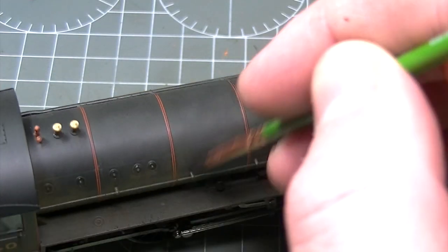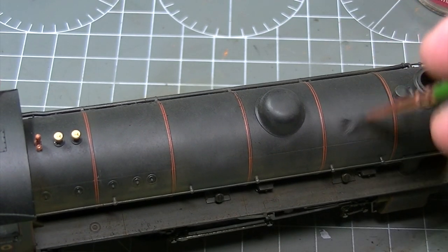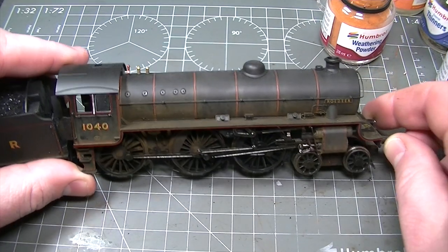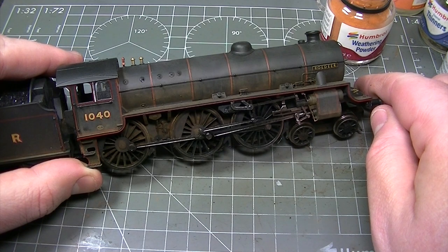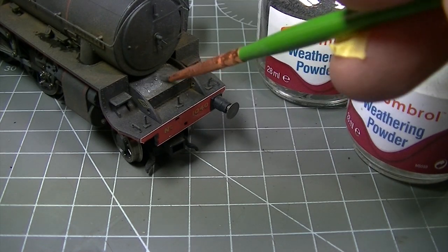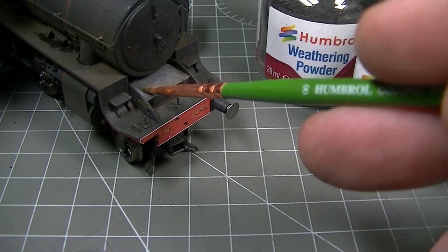Weathering powders don't just add colour — they also add texture. Here I'm adding some of the smoke coloured weathering powder, which is the same colour as the locomotive, to basically flatten off the model and give it an overall dusty appearance. This complements the brake dust and the grime pretty well and gives the whole model a very weather-beaten look. A touch of white weathering powders mixed with some of the dark earth shade can replicate the ashes which have come from the smoke box at the front of the locomotive.